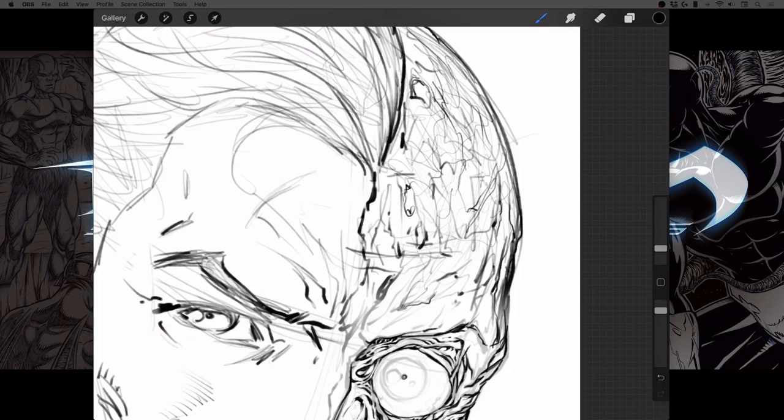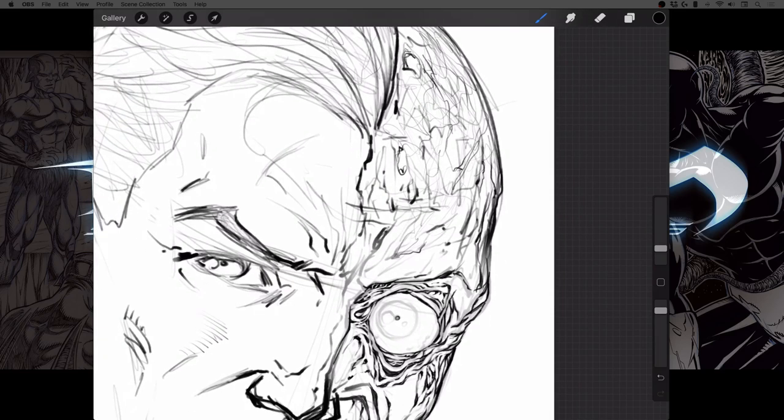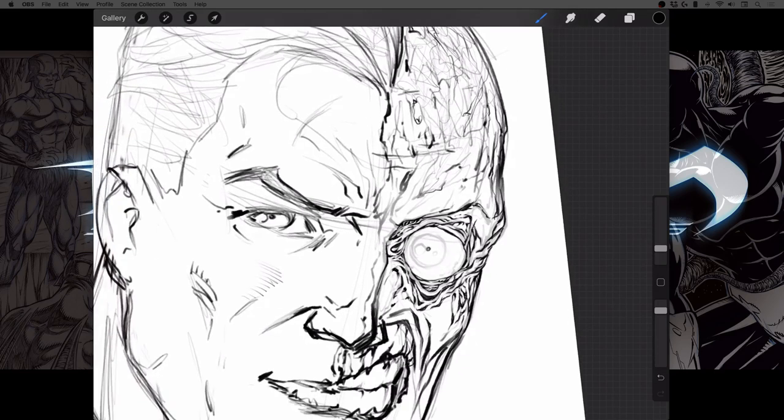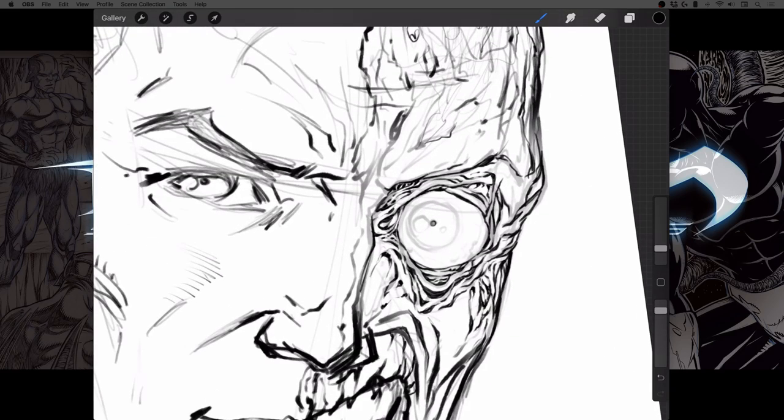When you say feathering, are you saying like line weight, line feathering, thick to thin — that kind of texturing, or cross-hatching? Just elaborate on that if you don't mind. What I'll tend to do is just scribble, because what I'm looking for in this kind of mucky scribbling is high and low texture.